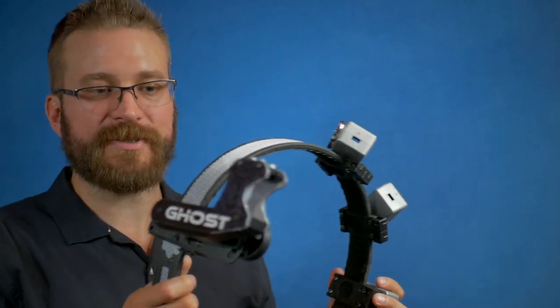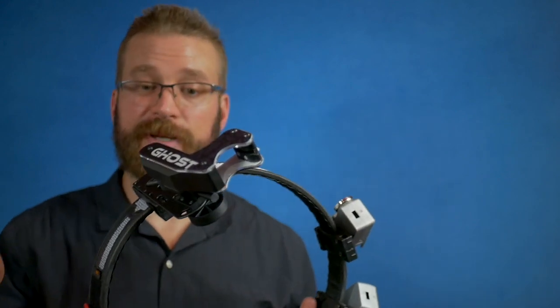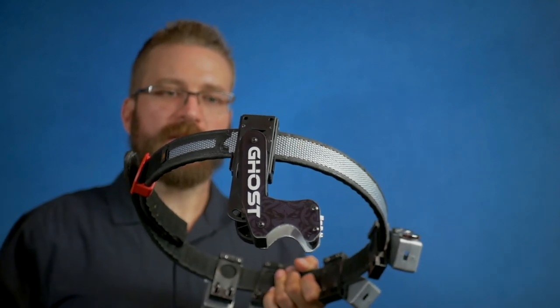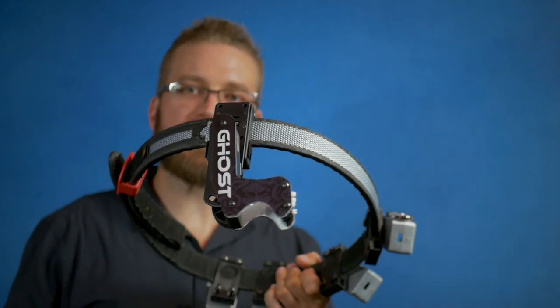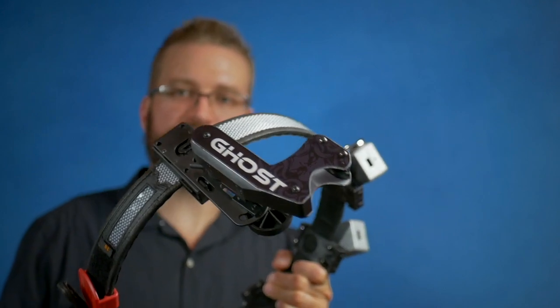I used it in a practice session and didn't have any problems. I dry fired with it for a couple of weeks and honestly had no problems. You can play any gun games with it, same as you would with any locking race holster from Ghost, but I think when you get into the three gun realm this thing really starts to shine and is probably an answered prayer for some people who want to use race holsters in three gun.